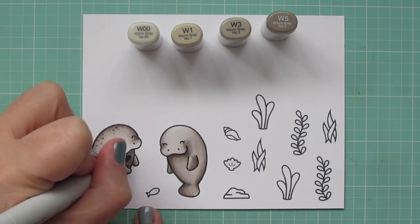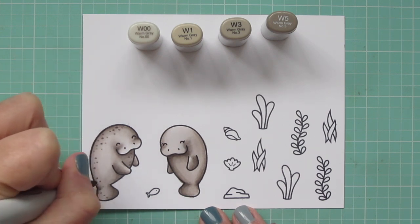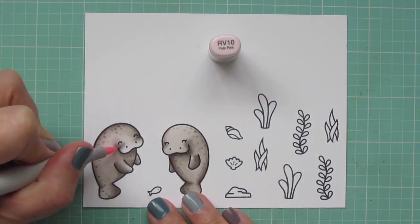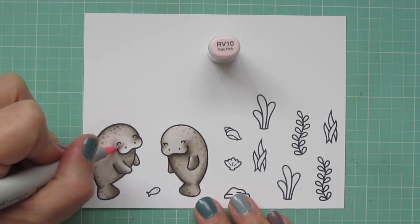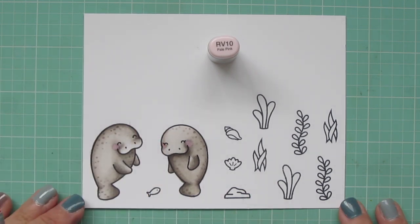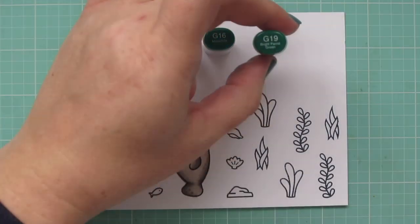Now I'm going to go in with my W5 and W3 and add a little dot detail to give them some texture, since manatees often have a lot of little spots and scars on their body — that just gives them a more realistic look. I'll use RV10 to give them some rosy cheeks. It's a really pale color, so I'm making sure to color over it a few times so the pink pushes through the gray. Because it can leave a little ring of color, I just colored over it with the W00 to eliminate that.